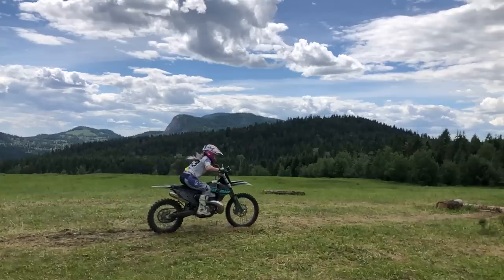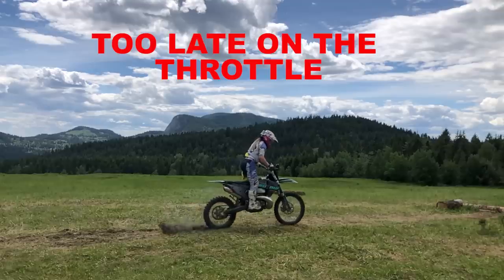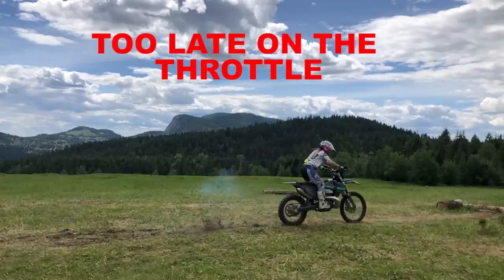The most common timing issue is giving it throttle too late. You can see here that the stored energy was released before I gave my blip of throttle.